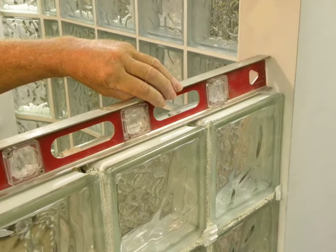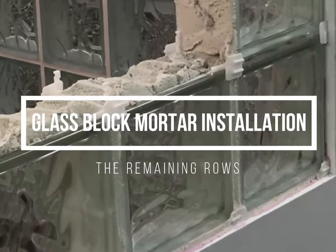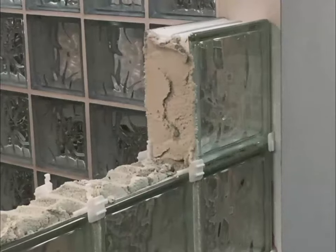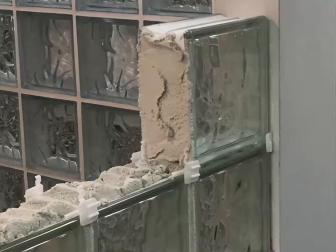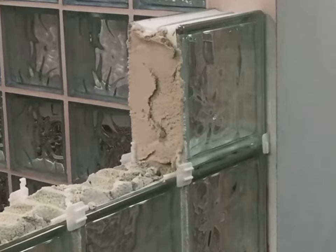Check periodically to ensure that blocks are straight, level, and plumb. If you find a problem, adjust the block into place with a rubber mallet before proceeding. Apply an approximate one half inch mortar bed on top of the first row. Apply enough mortar so as not to leave voids or air bubbles in the joints. Place a glass block against the jam. Mortar is not used between the glass blocks and the jams. Use the spacers that are already in place from the previous row for correct positioning.